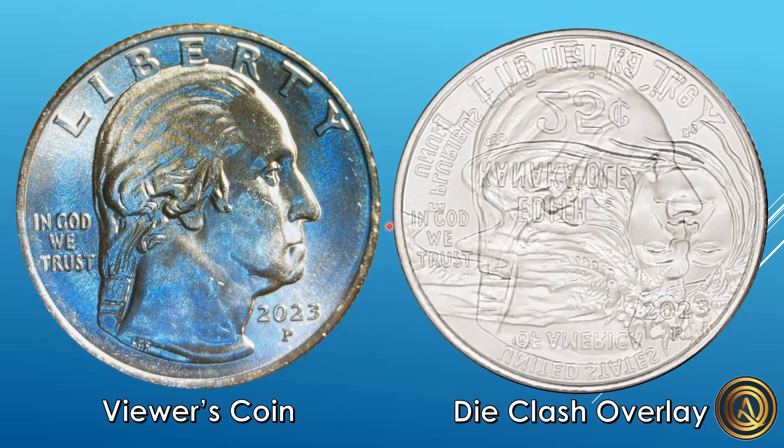When I'm looking at this, the clashing in this area is really all I'm seeing on the obverse. Now we're going to take a look at the reverse of the coin.